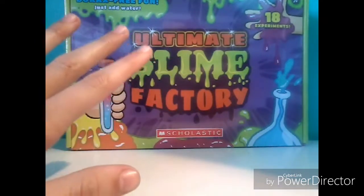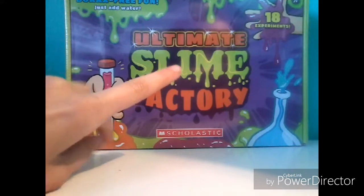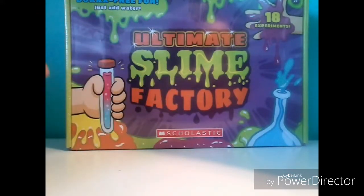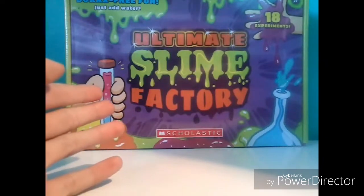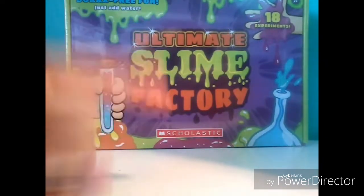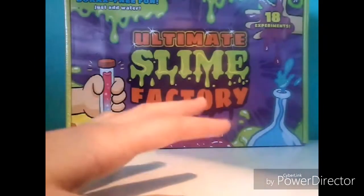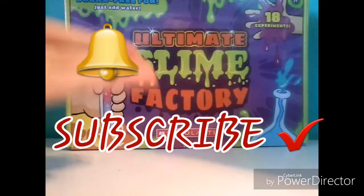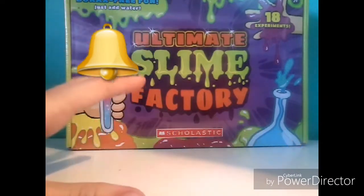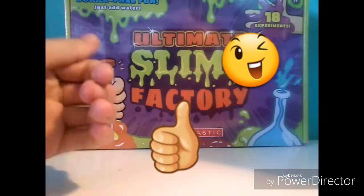I'm super excited. I don't want to ramble too much. I just ordered this off Scholastics.com for $15 — not too bad for slime. I'm just really excited and we're going to start with the unboxing. But if you haven't already, make sure to join my family by clicking that subscribe button and that bell so you're always notified whenever we make new cool videos. Give this video a big ol' thumbs up if you like it and you'd like to see more.